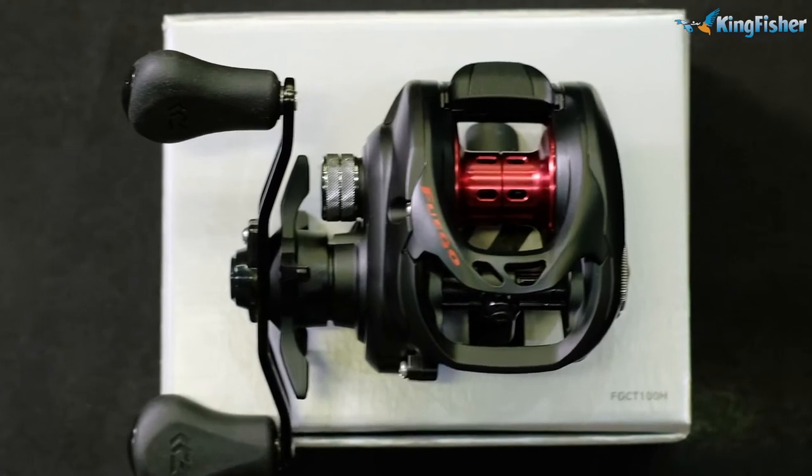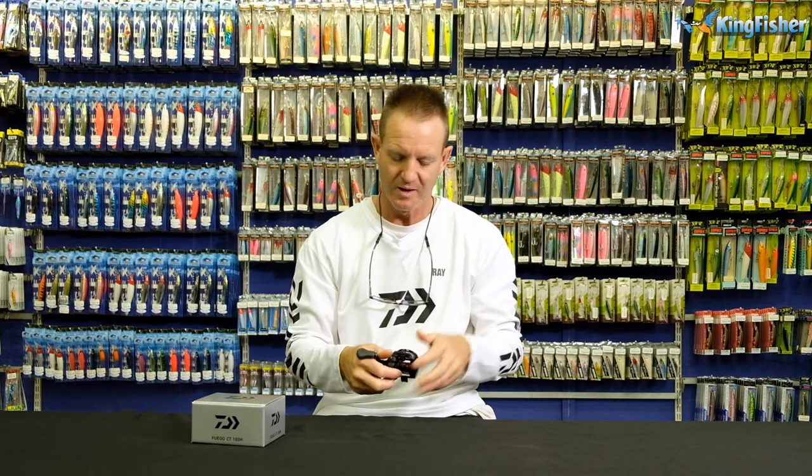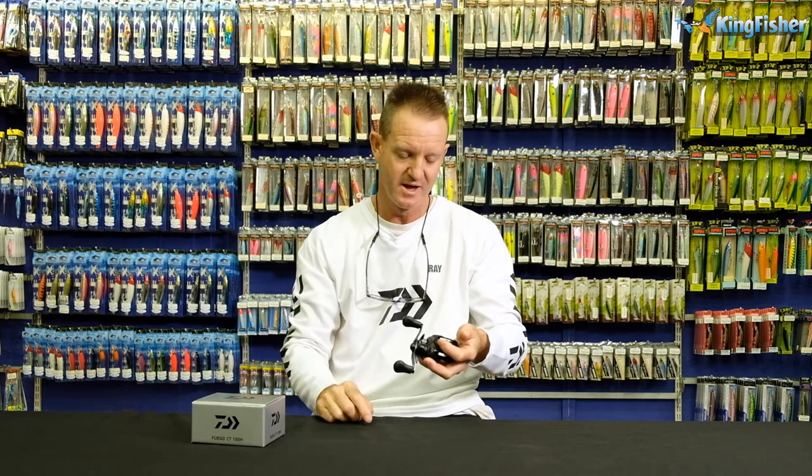A lot of people ask us: why a baitcaster over a spinning reel? With a baitcaster, you stay in control of the line at all times — you have tension on the line. You can always feel what's happening between the reel, rod, and lure. You can feel any subtle movements or any tap-tapping from the bass. With a spinning reel, because you've got your hand on the rod, you aren't feeling the actual line, so you can't feel those subtle bites. Baitcaster versus a coffee grinder or spinning reel — baitcaster always wins. Much more sensitivity with a baitcaster over a coffee grinder.